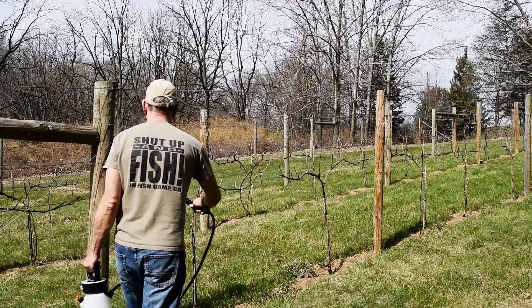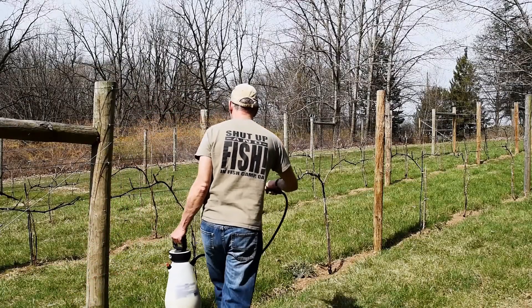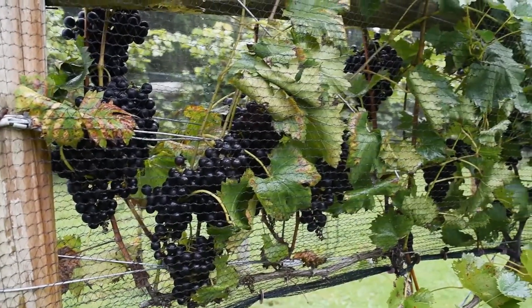This is Vineyard Life. In this video we'll show how we prune for different training systems: GEO and vertical shoot positioning. Training means how we allow the vine to grow on the trellis. We'll show why we've selected a particular training system for a particular grape variety, and towards the end we'll show you our Chambersons that we're converting from one training system to another and discuss why we're doing that. So let's get started.